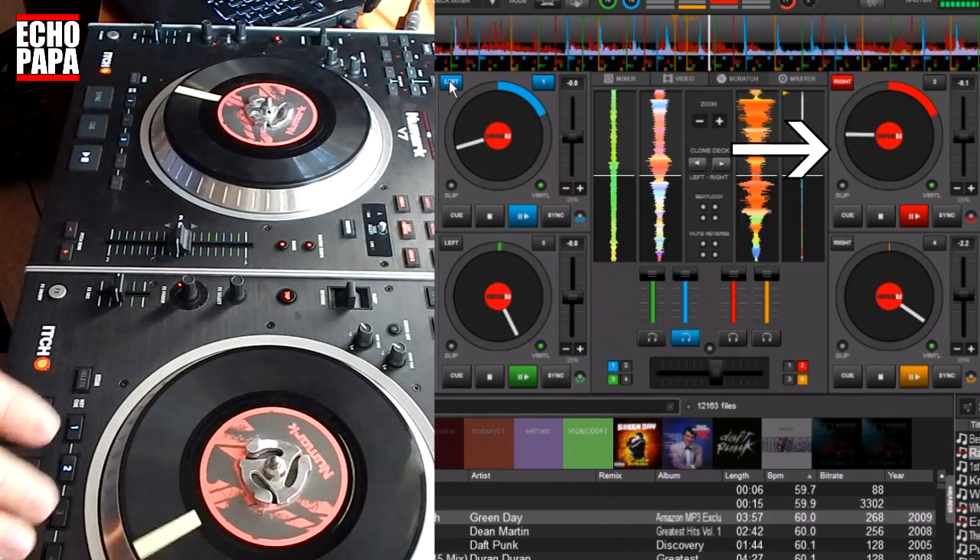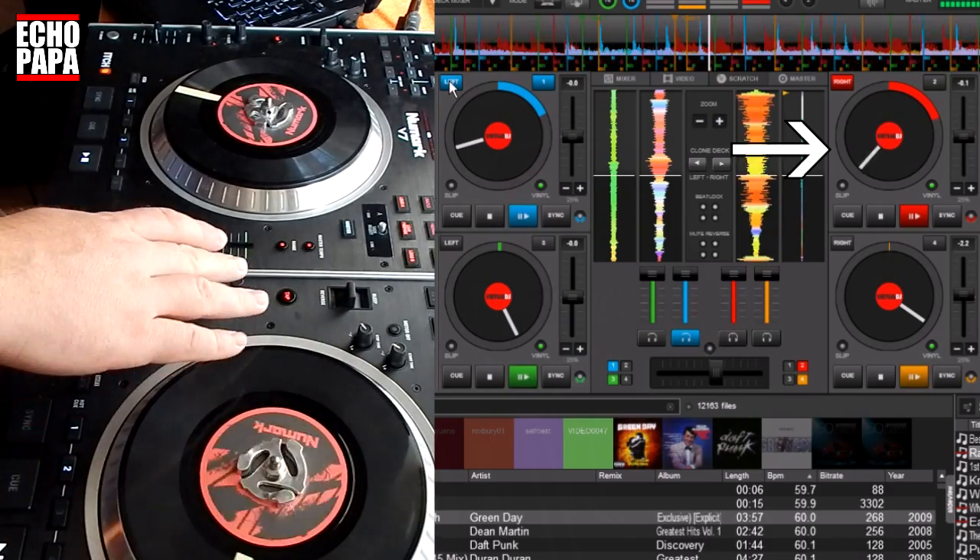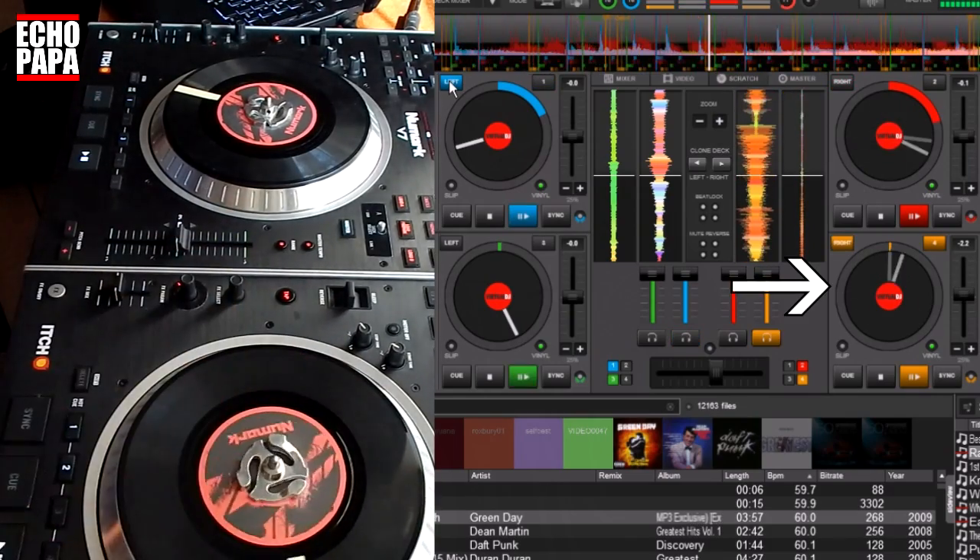The same thing works with deck four and two. Right now we're controlling deck two, hit the button and we're controlling deck four — now we can do whatever we want with four.